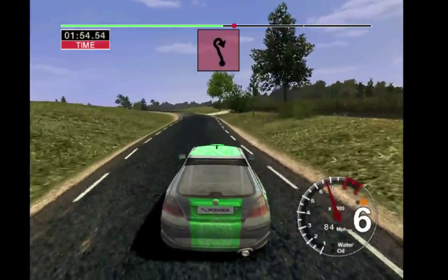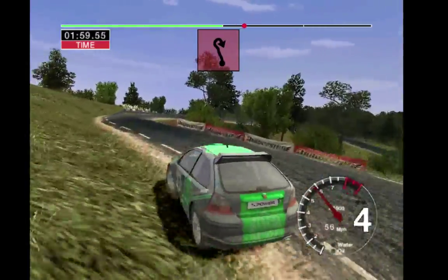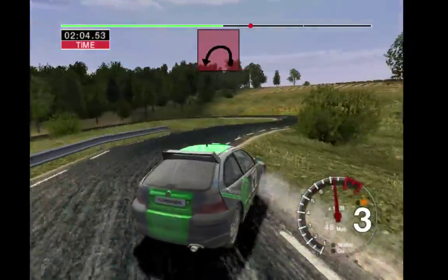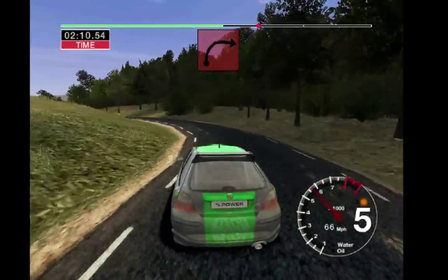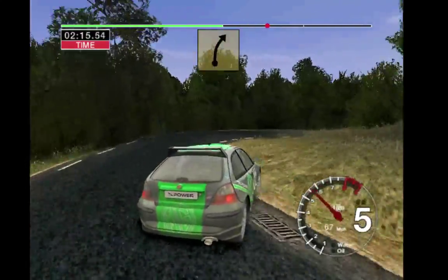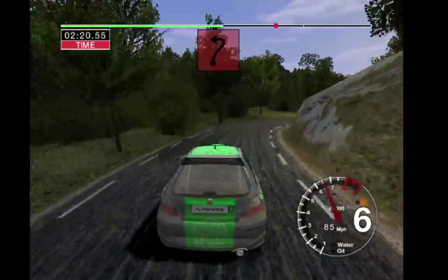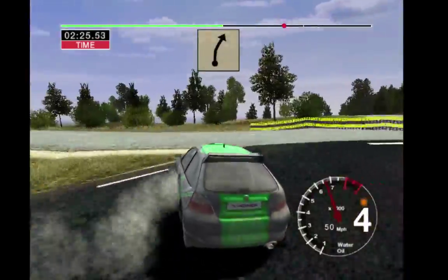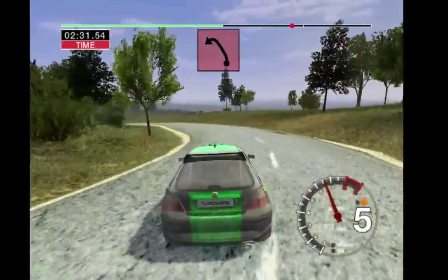6 left and care, straight 50. And long 2 right tightens. Into very long 5 left, opens. Into long 6 left tightens to 4. 30, 2 right. 70, 4 right. Into 6 right and turn hairpin left. 30, 6 right over crest, keep in. Into very long 6 left tightens to 4.